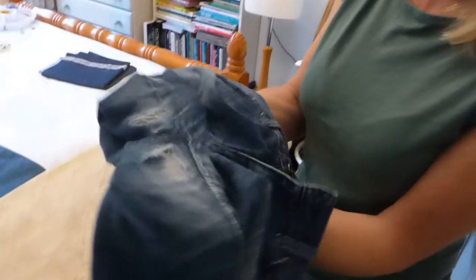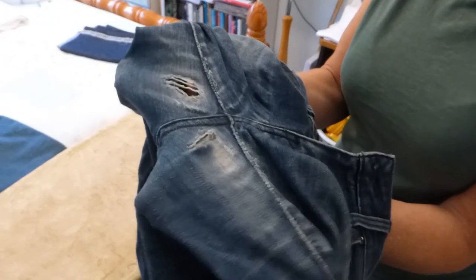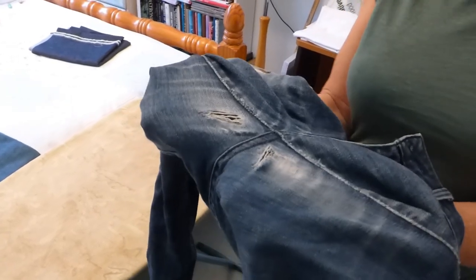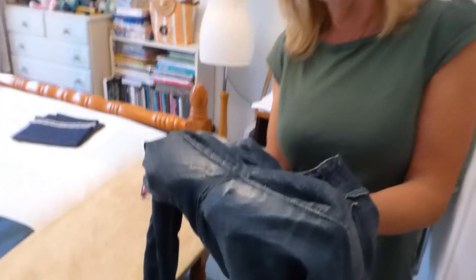Now, if you've got a pair of favourite jeans, you've loved them, you've worn them, and then suddenly this has happened to them — and it's pretty impossible to wear them. I don't care if they've gone at the knee, but not there. Well, here's one way that you can repair them so that you can carry on wearing them.